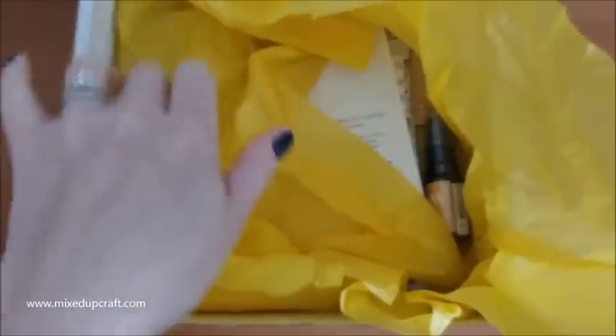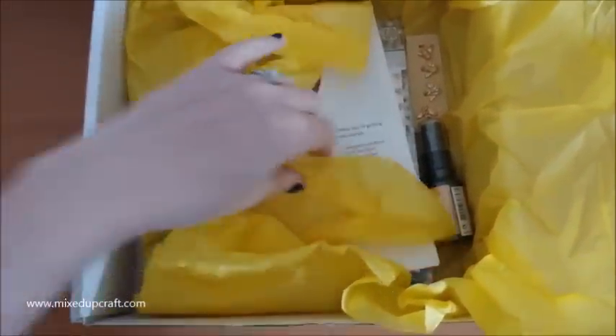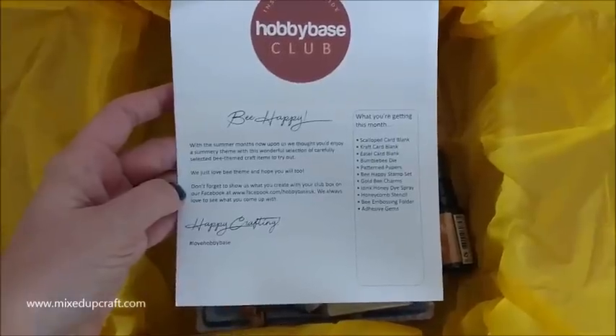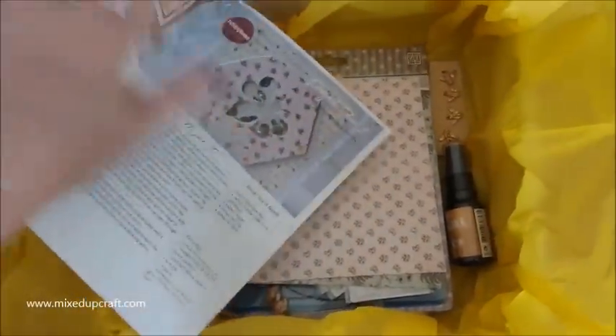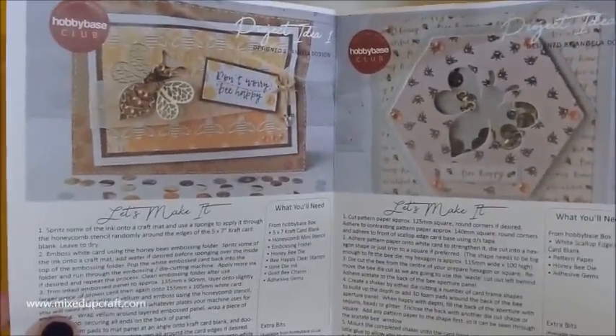So one-handed, I am going to show you what's in this kit. We've got a lovely yellow tissue this time. Usually we have the Hobby Base signature kind of burgundy, but we've got a yellow colour. This is our inspiration little booklet here, called 'Be Happy'. I wonder what's in this one - it's kind of a giveaway with the title. Inside we have three cards for our inspiration.